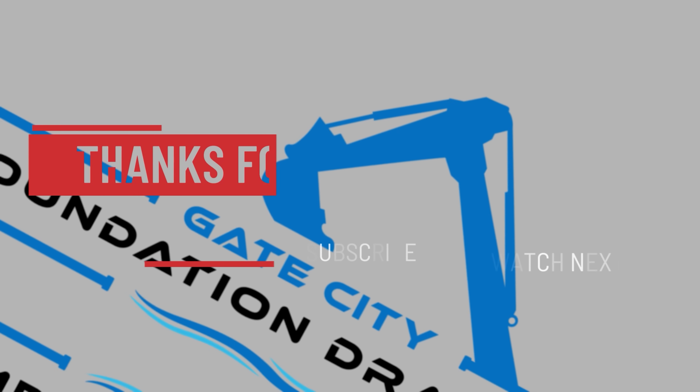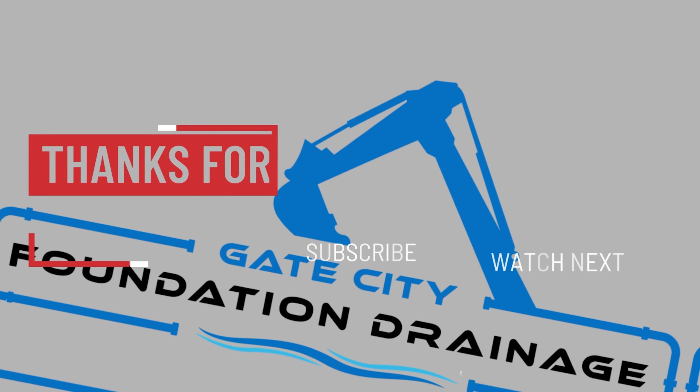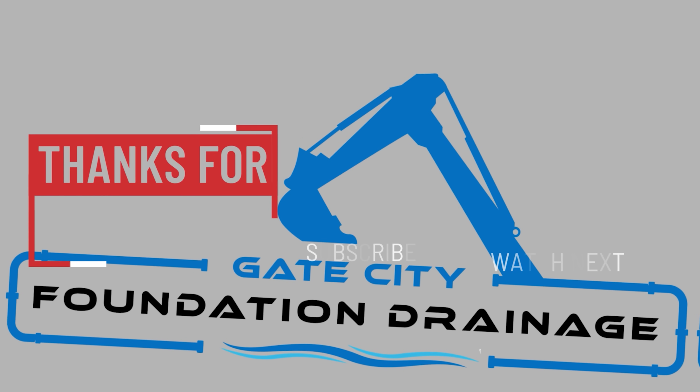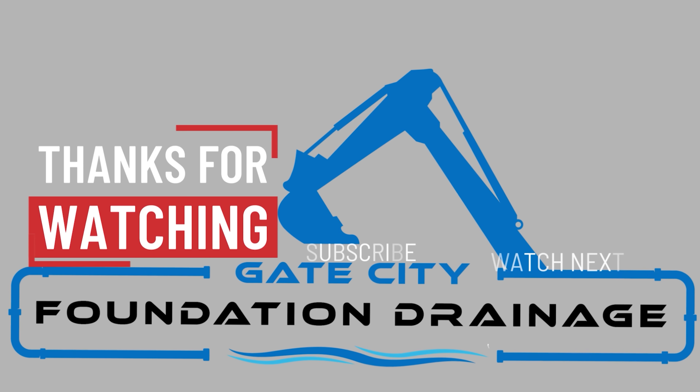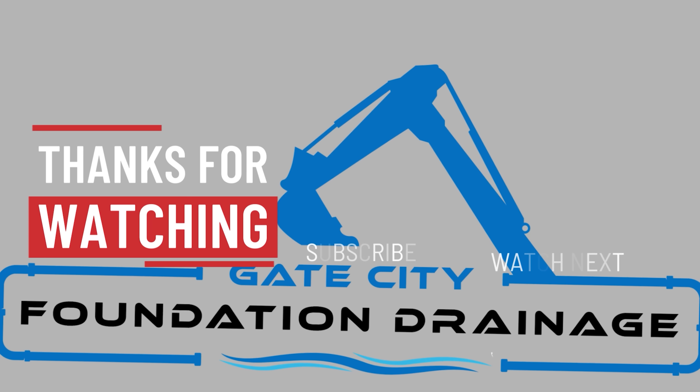I hope you all enjoyed this short video even though it was a small project. If so, you know what to do. I've got a bigger culvert project coming up at some point, so stay tuned for that. Thanks again for watching and I'll see you on the next one.